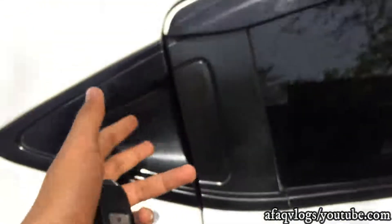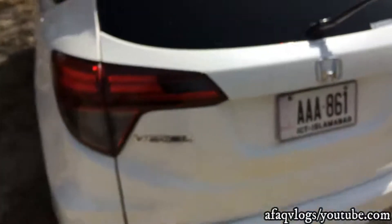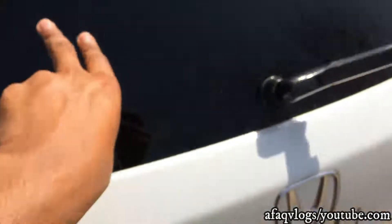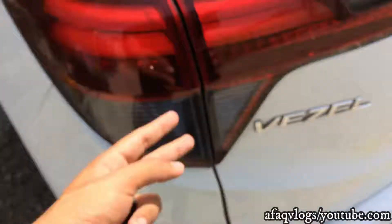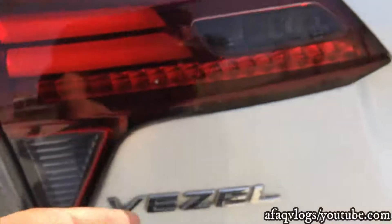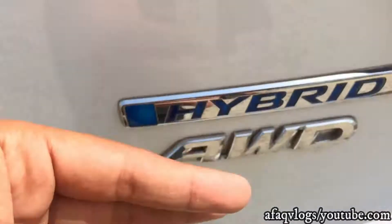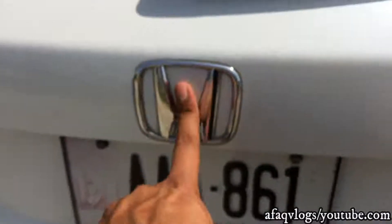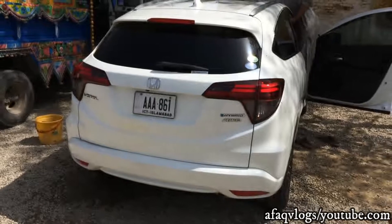Now let's go to the outside. The handles are on the right. First we go to the back side — on the top side. Here is a black panel, a wire, an LED light, and a reverse light. Here is the Vezel Hybrid AWD logo and the chrome Honda logo.